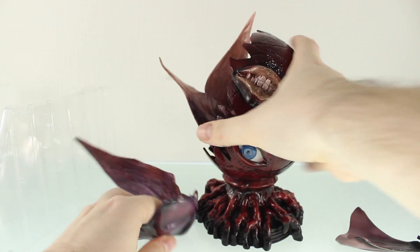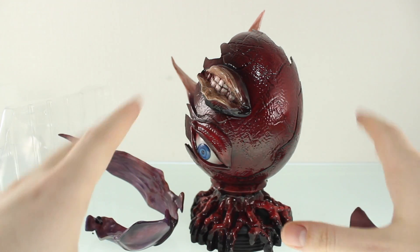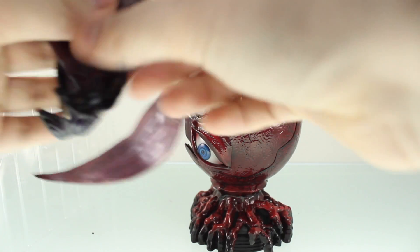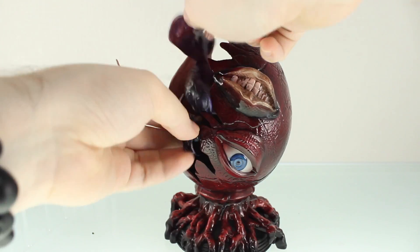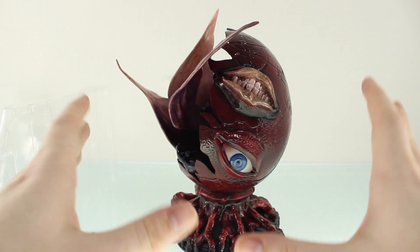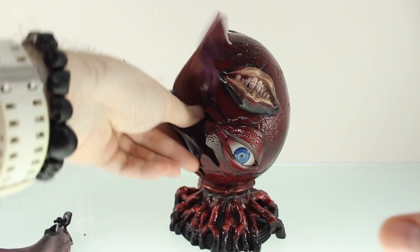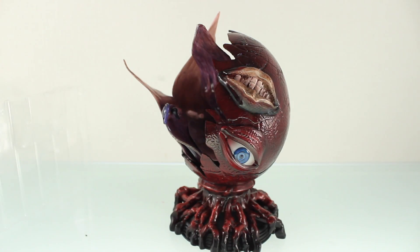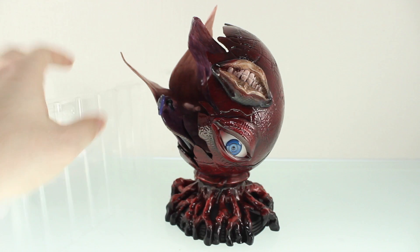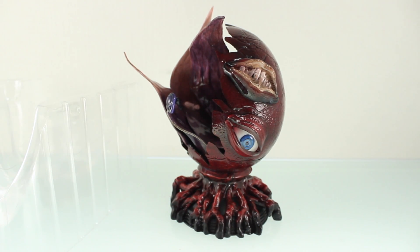That is it for the unboxing. So far this looks like one hell of a Figma. The only downside I've seen is those lips — they do look a little bit overly pink; on the box they're a nicer pale color that looks better than what's on the figure. I'm not sure if this is actually the case with all of these, so if you have this figure and the lips on yours are the same or different, let me know down in the comments. Anyway, that is it for the unboxing — make sure to come back for the review, and I'll see you next time.